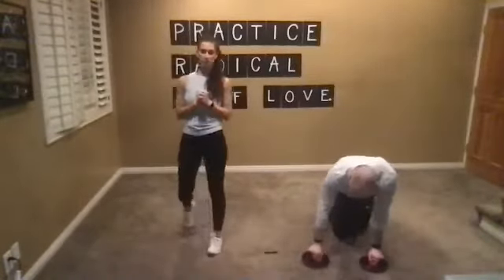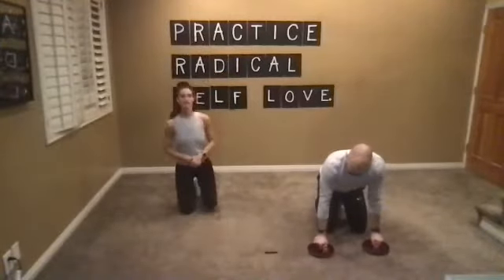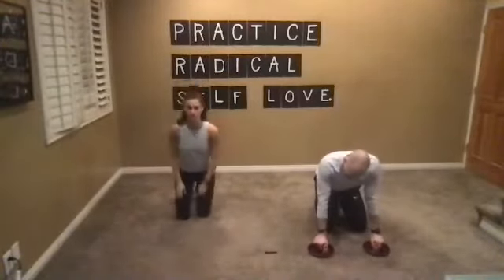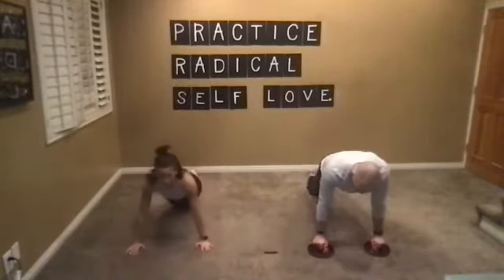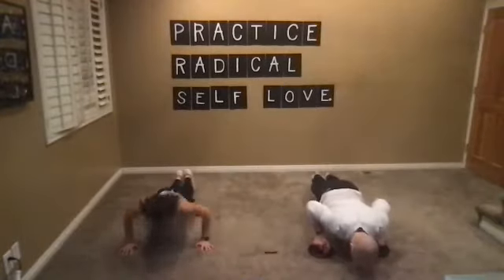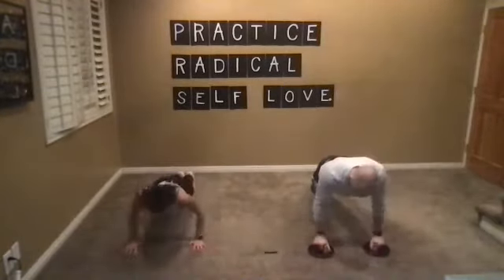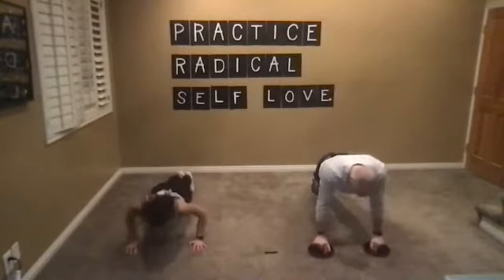Last round — step squat shoot. I want to see how many you can get in. Whether you're high impact or low impact, let's go for speed. In three, two, one, last round. Drain that tank — you're going to get a nice recovery before our finisher. Five seconds, three, two, one. Nice work, you guys.